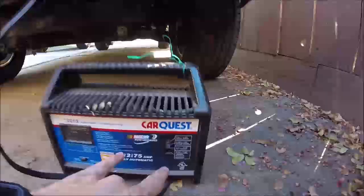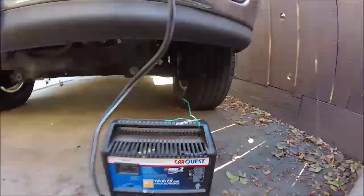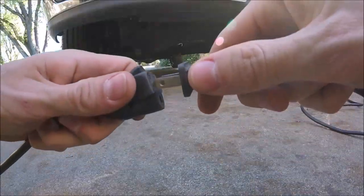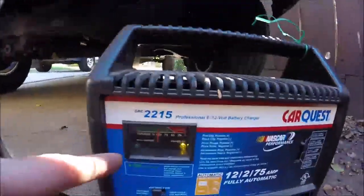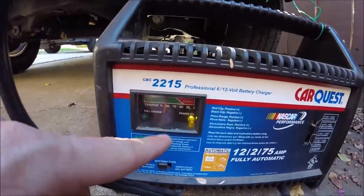Now we've got it set to the 12 volt 2 amp. That's gonna do it slowly, and that's better for your battery to slowly charge it. It's unplugged, so then I'll plug it in. Now we just plug it in.